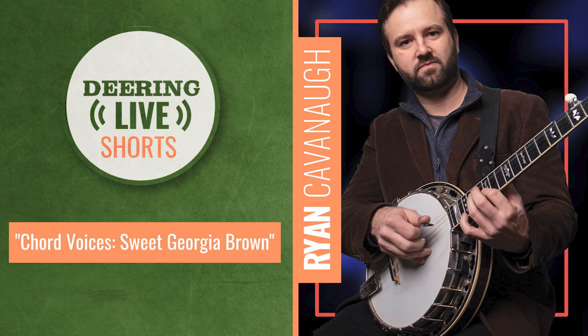Starting off in early New Orleans jazz, you gave an example of Louis Armstrong playing Sweet Georgia Brown. What are the chord voicings there? Are they using mainly triads? Are there sixth chords being brought in?